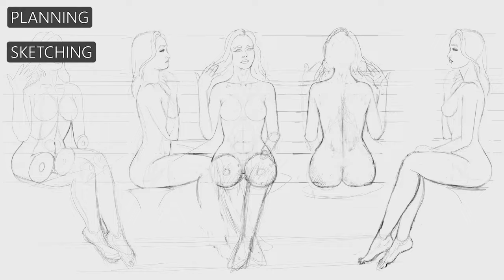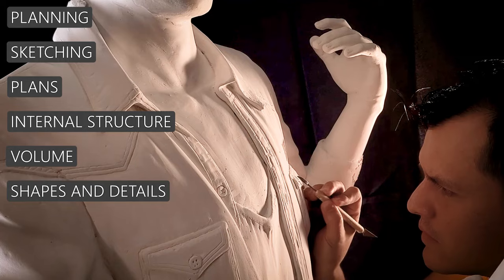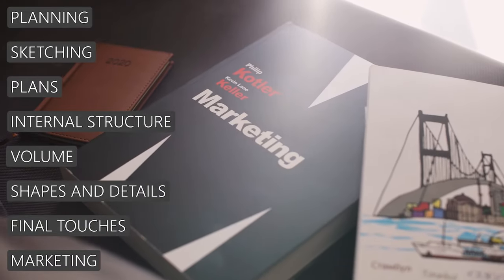The steps we will be following are: planning, sketching, plans, construction of the internal structure, adding volume, defining shapes and details, final touches, and finally promotion and sales.